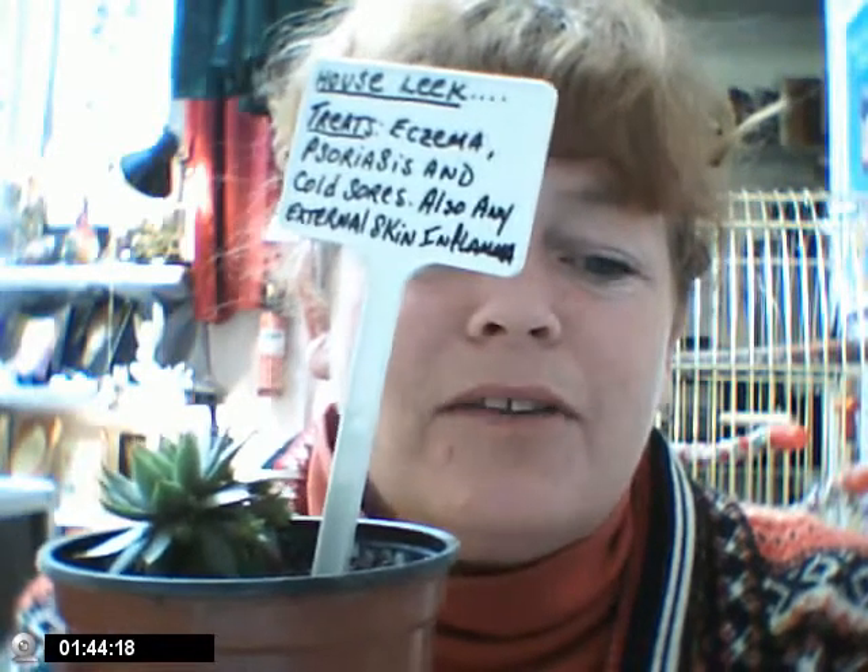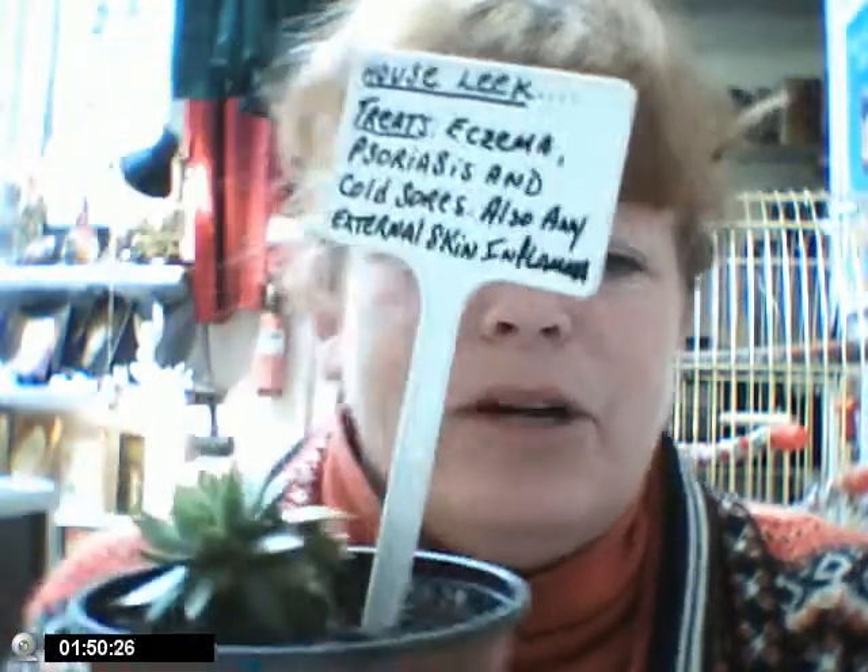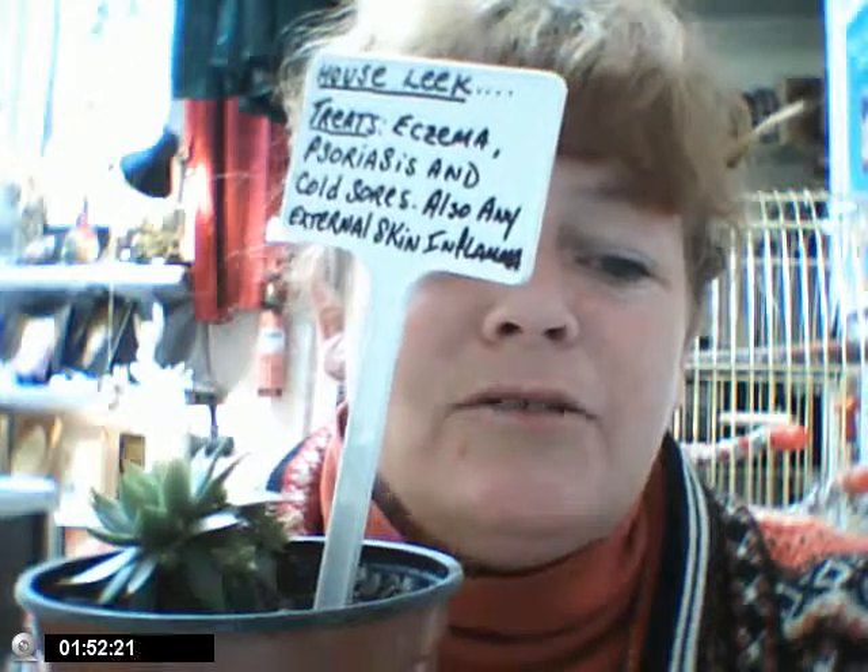Maybe he'll get married soon too — a royal plant? But our little friend the house leek, you can take him everywhere, put him in poor soil, you can be mean to him, and he'll always look after your skin.